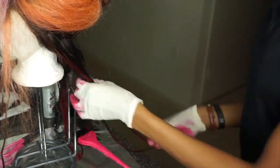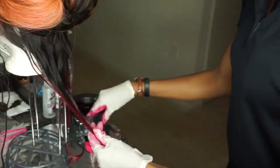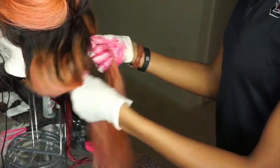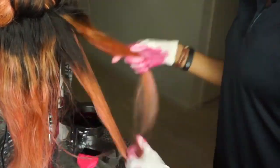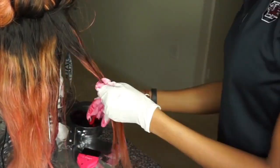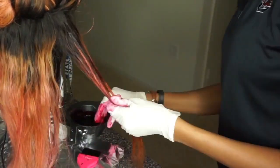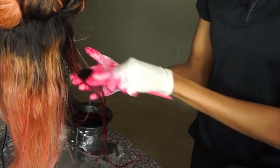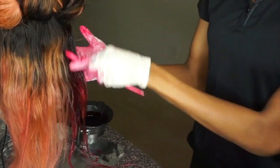Two bottles made it last the whole head. I'd recommend getting three or four just in case if you have a thicker wig. I did this to all of the hair, then let it set for about 20 to 25 minutes, and then rinsed it out.